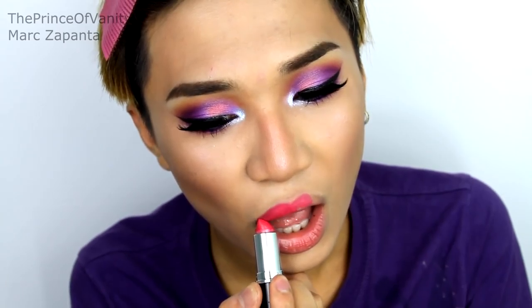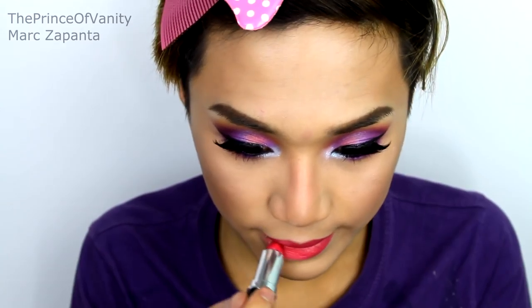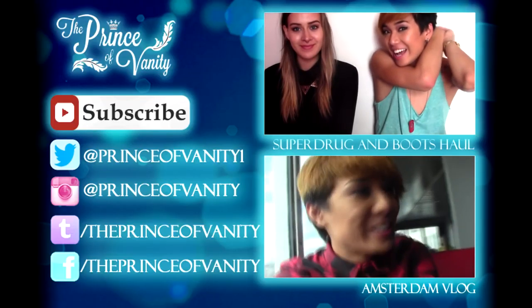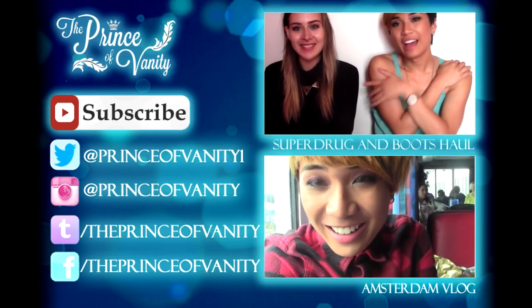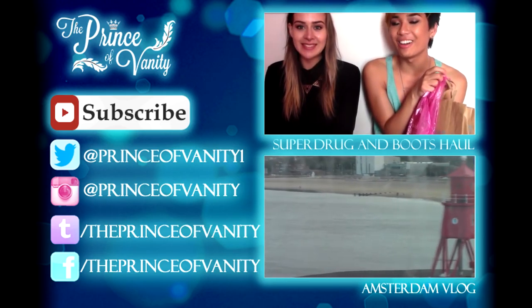For the lipstick, I'm going to be using MUA shade 3, which is a deep pink colour. I'm going to come back after I put my wig on and my dress. And this is the final look, you guys! I hope you enjoyed this video. Let me know in the comment section which Disney princess you want me to do next. If you enjoyed it, give it a thumbs up. This has been Mark Zapanta — subscribe. Bye!